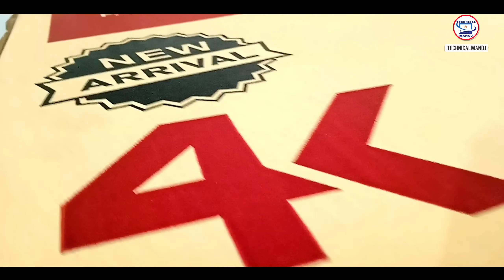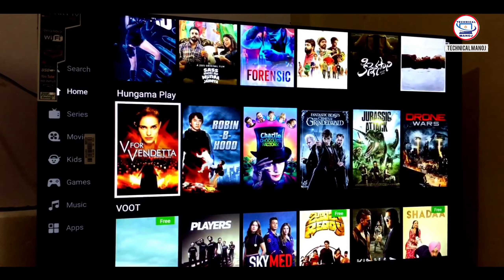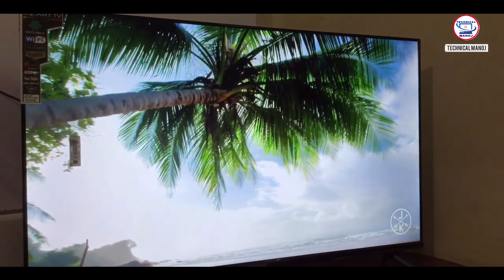Hello friends, welcome to our channel. In this video, we will see a 43 inch smart Android TV with 4K panel unboxing and review.